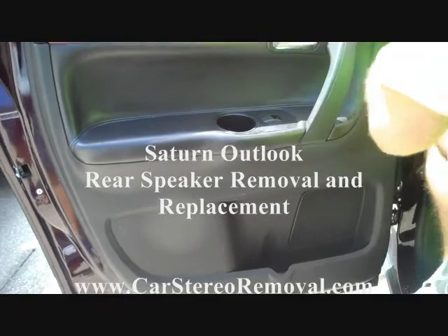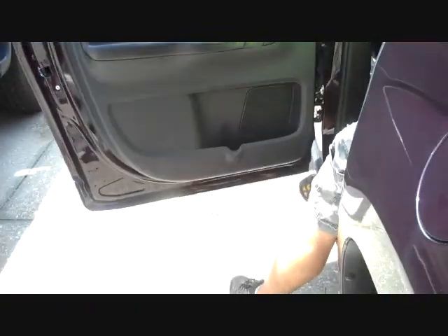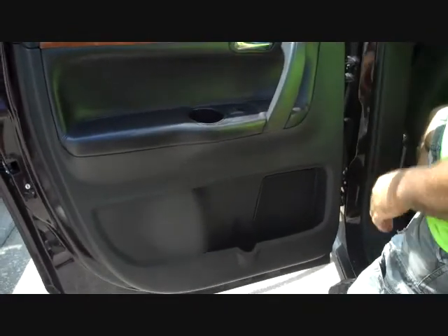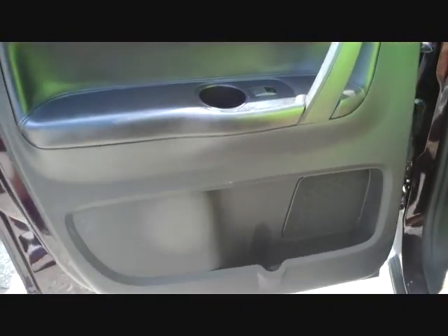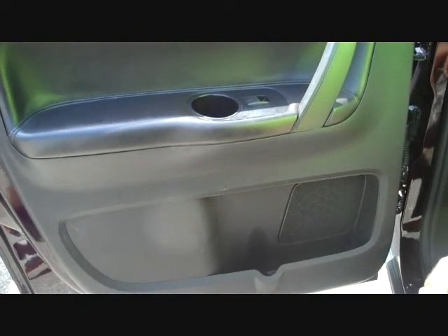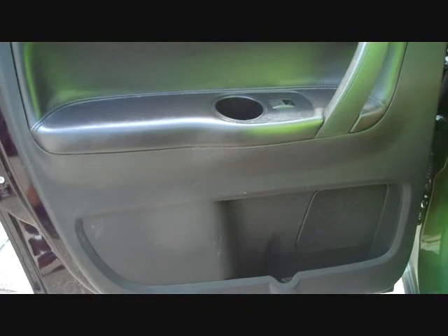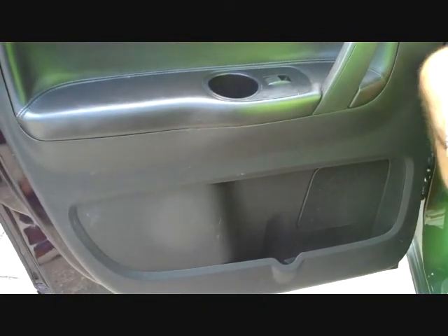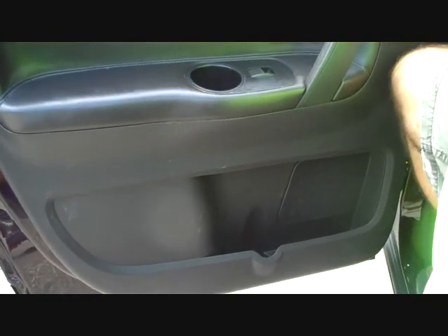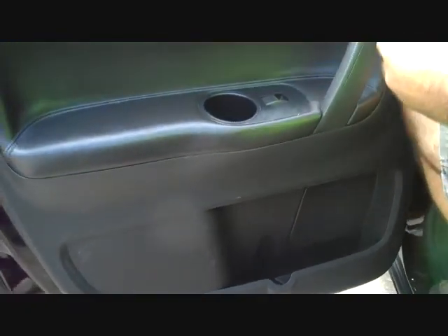Today we're going to show you how to remove and replace the rear speakers in a Saturn Outlook. We got this car in the shop yesterday — the right speakers were out, and today we tested it and all speakers were out except for the tweeters and the pillars. We also have a video on our website that can help you with the color codes for hooking up aftermarket speakers. Let's get started.